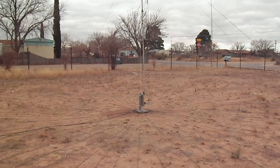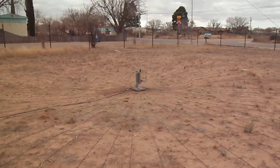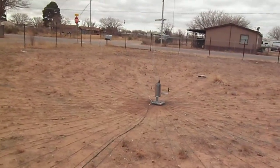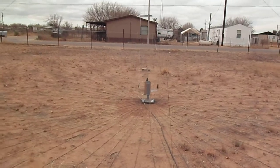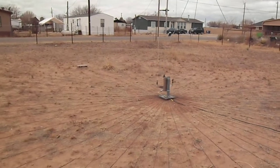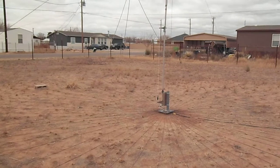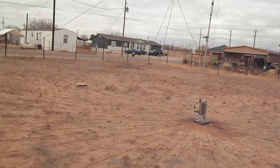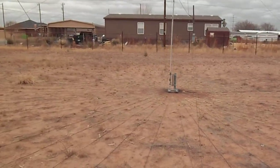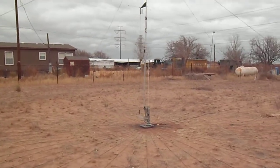Hey everyone, James, N5XXN here, giving you a little tour of the Hustler BTV antenna. It's actually a 5BTV — started out as a 5BTV and I've upgraded it to an 8BTV now with the 30-meter trap and the 12 and 17-meter add-on kits. We've got 62 radials on this because we've got dry, sandy-type, desert-type soil here.